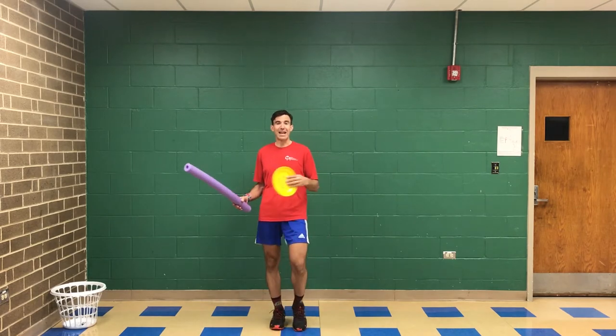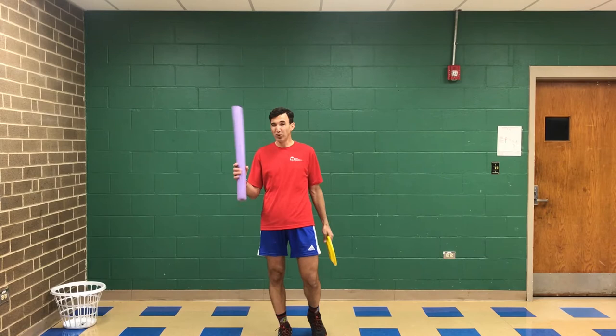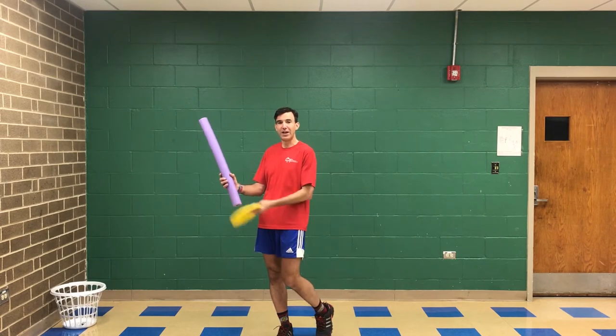So instead of running out and getting a paddle, all you really need to find, if you can, is a disc and a pool noodle — we're going to be using those today. We're going to work on just our underhand hitting with that target, kind of like a forehand swing to it.